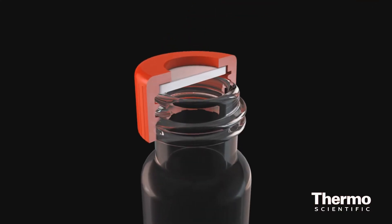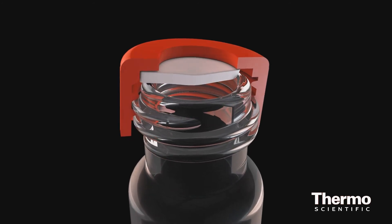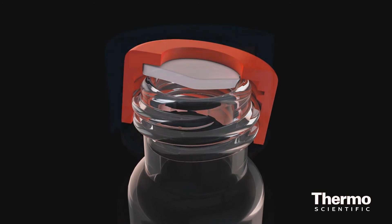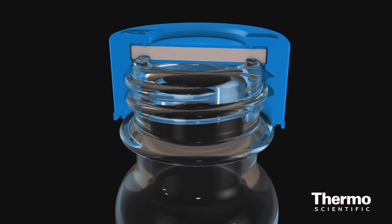Sometimes users have had a tendency to think that if they tighten that cap just a little bit more it's going to be even more sealed. What actually happens in this case is it can compress the SEPTA to a point where it can pull into the vial and it can also cause evaporation. With the SureStop vial, this sealing ring gives the user a defined pressure point knowing that their vial is completely sealed.